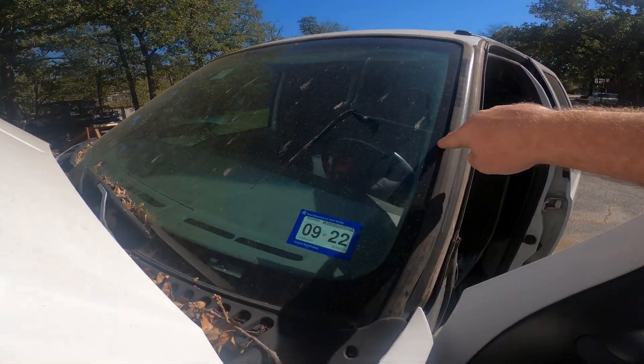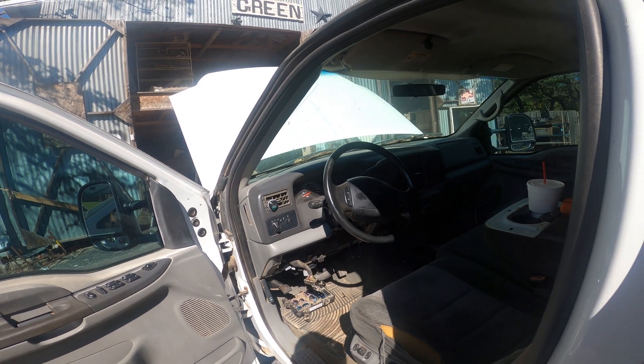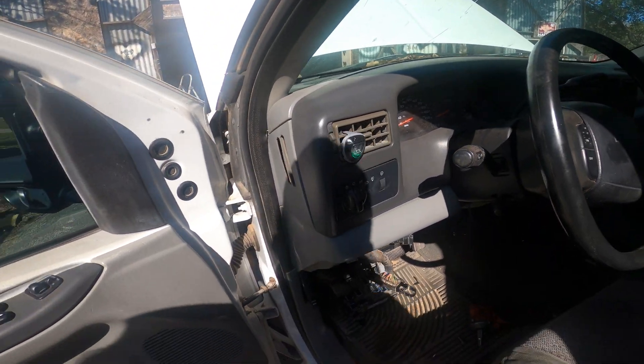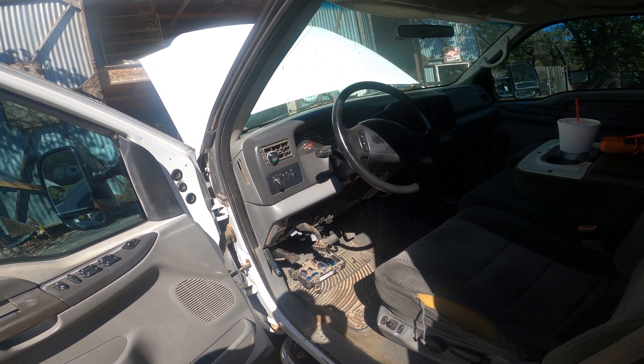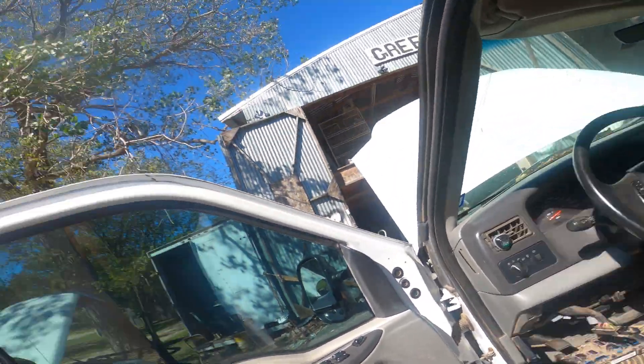You'll notice this windshield is nice and cracked up here — Jordan's an animal — so you've got this big crack spider-web running all the way down. It's leaking. What happened is we got a bunch of rain, and apparently this is a common problem even if your windshield's not cracked. There's not a whole lot of information on this, which is why I'm making this video.